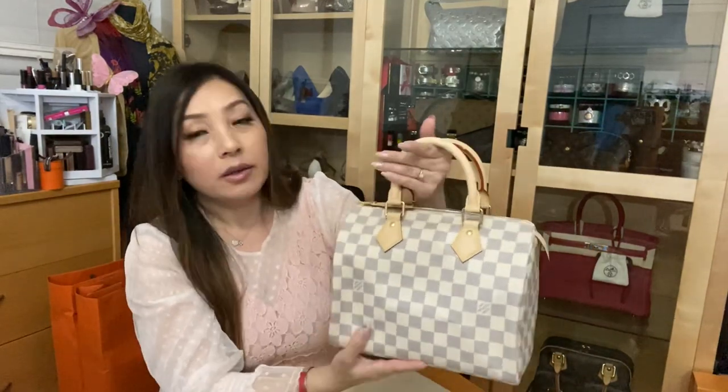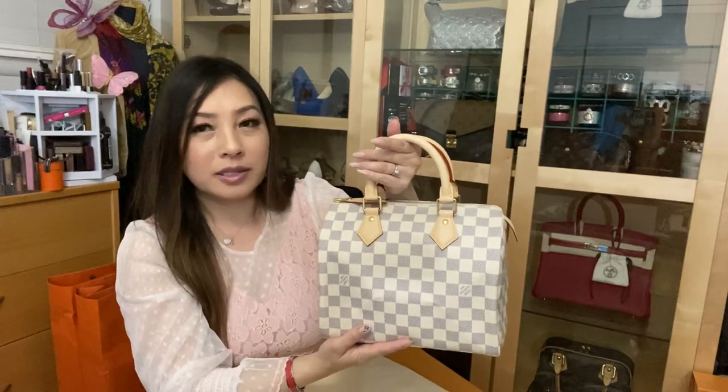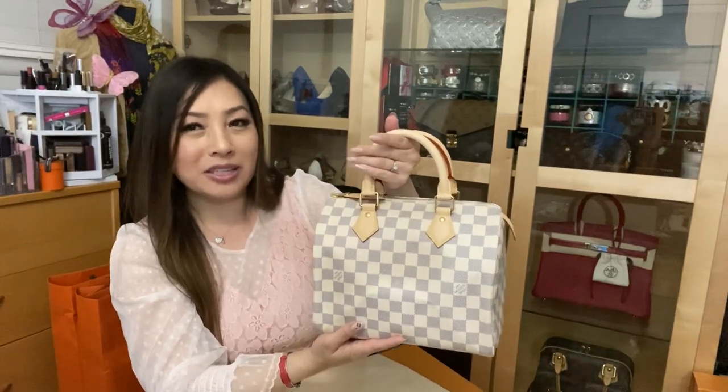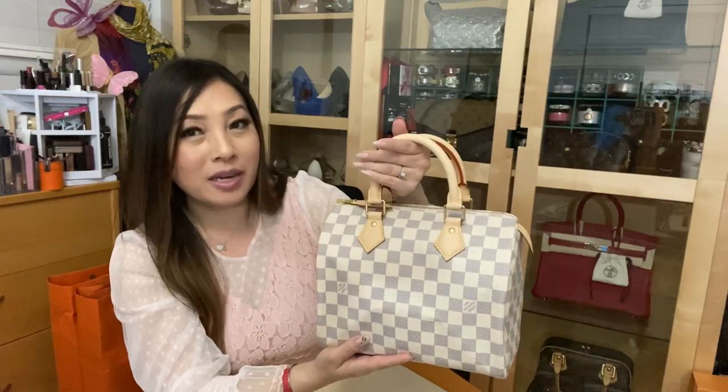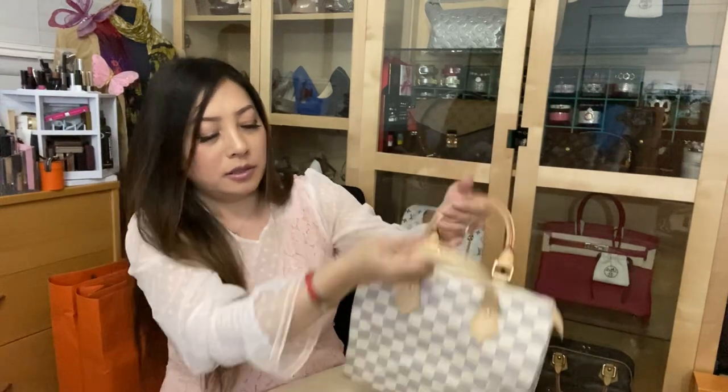Before I go to the interior of the bag, I do want to mention this: when you look at this bag online or in pictures, it looks kind of white and gray, but actually it is cream and navy — so it's like a dark blue and a beige or cream color.